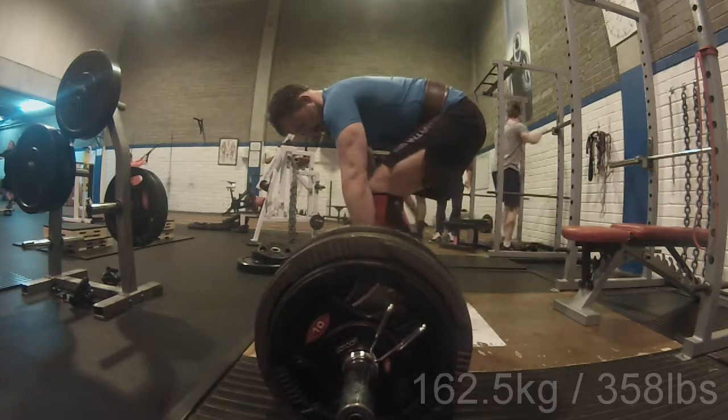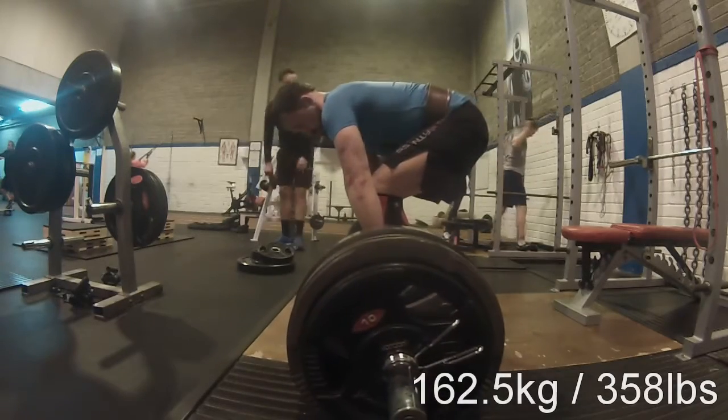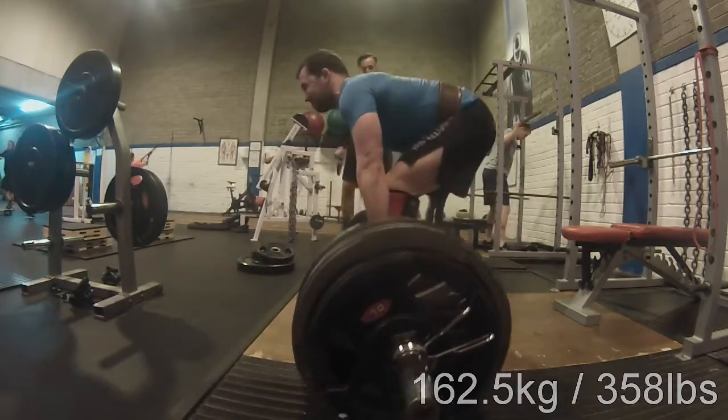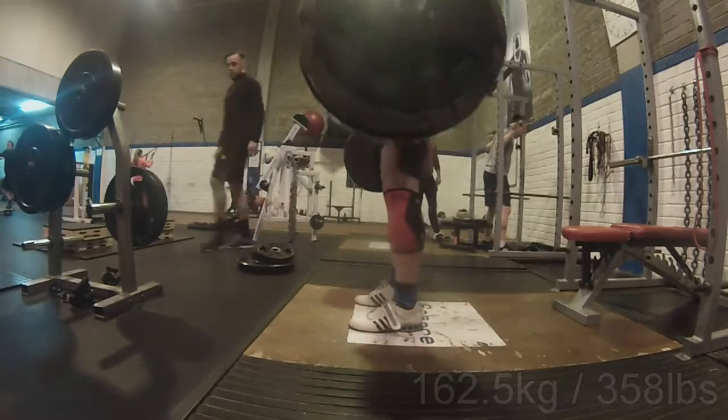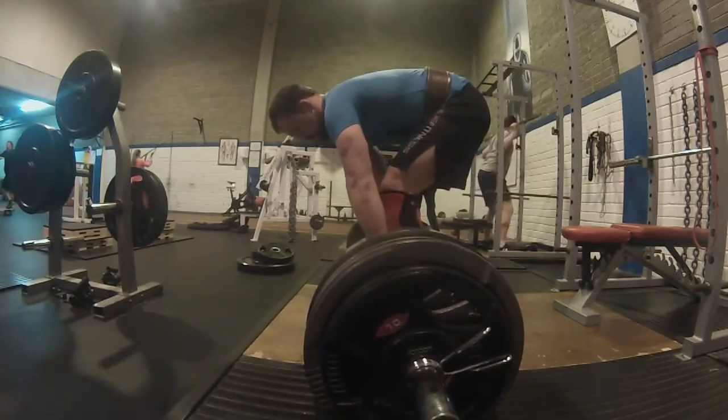Welcome back to Marathon CrossFit. This week I got four sessions in, so I'm getting back to my old routine of four to five sessions a week after traveling a lot in September for work.